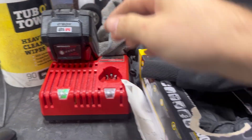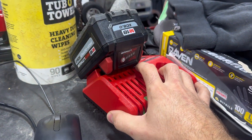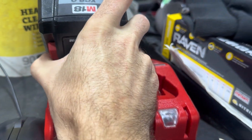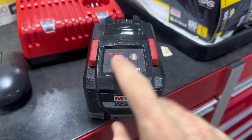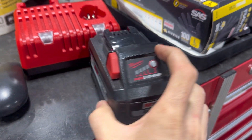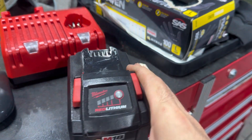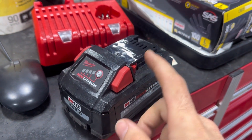We have this M1880 XC80 18-volt battery. As you can see, it's showing fully charged on the charger, but when you actually hit the fuel gauge it only shows two bars — so that's not good. We need to open this up and check all the cells to see what's going on, because this is a very expensive battery to already be failing. Hopefully it's nothing with the BMS; if it's the cells we might be able to fix it.